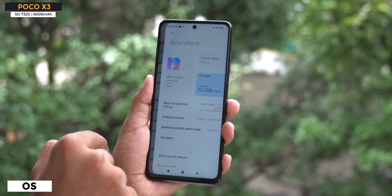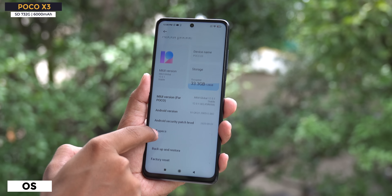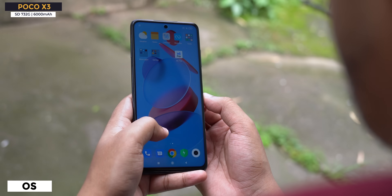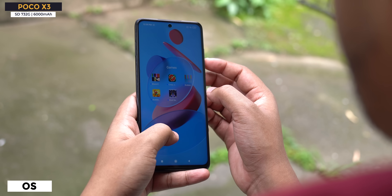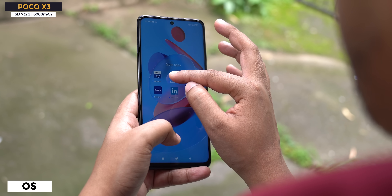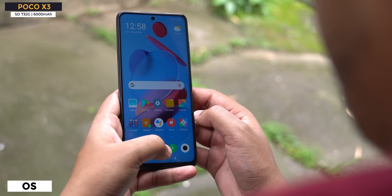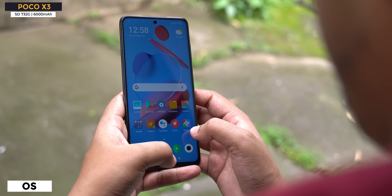MIUI 12 comes out of the box. What I like is there are no ads, and no bloatware — all those things are not there. Poco launcher comes on this, which I really like. MIUI 12 with Poco launcher — overall look and feel, no bloat apps. Everything looks good on the OS front.